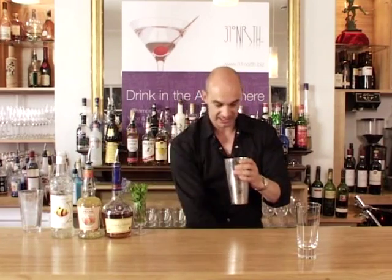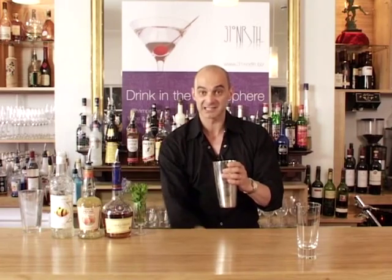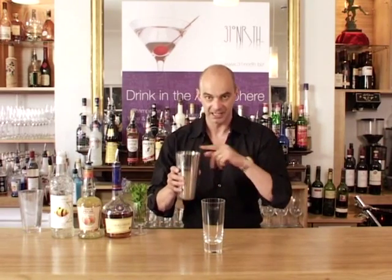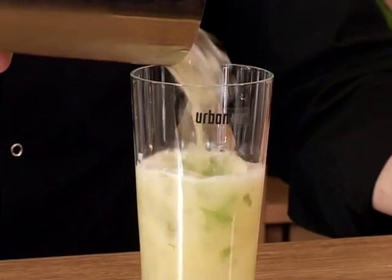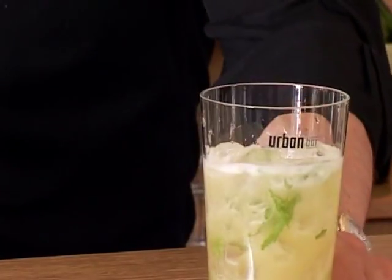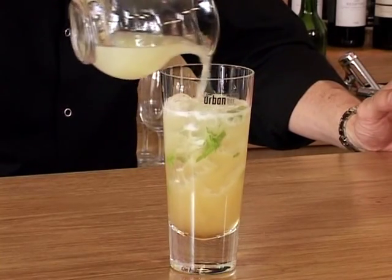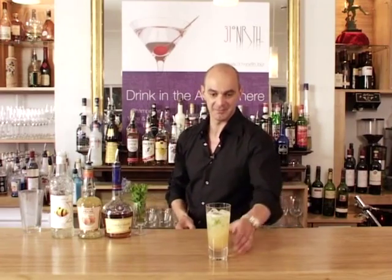Let that drain back into the shaker. Ordinarily I would take a strainer and keep the ice in, but for this drink we want everything to go into the glass. So take your glass — no extra ice — but all the ice from the shaker goes in, and as you'll see the mint has broken down into small pieces. That brings it up to within about an inch, and that gives you the option to add a little more juice. In this case I'm going to add lime just to bring it up to the top to finish it off. And that's what we call the southern mint julep.